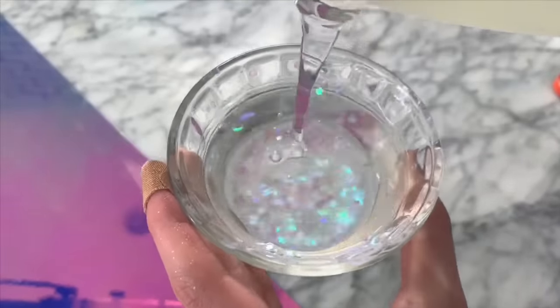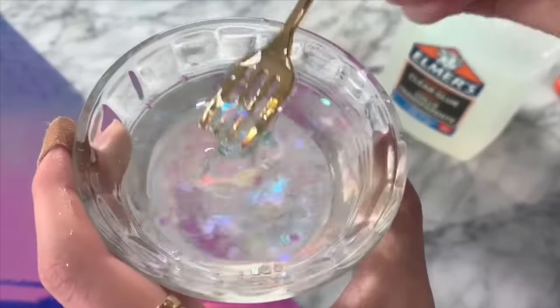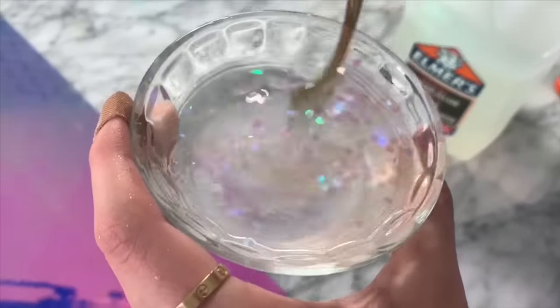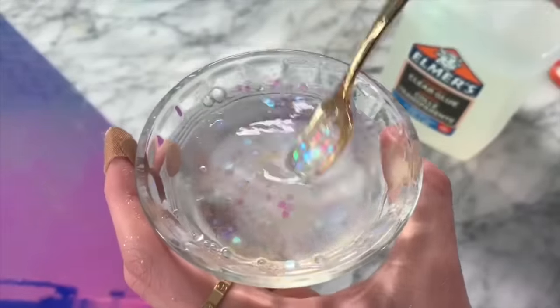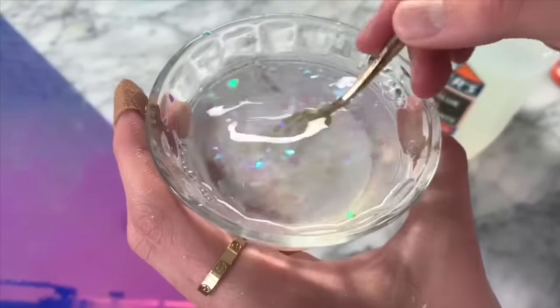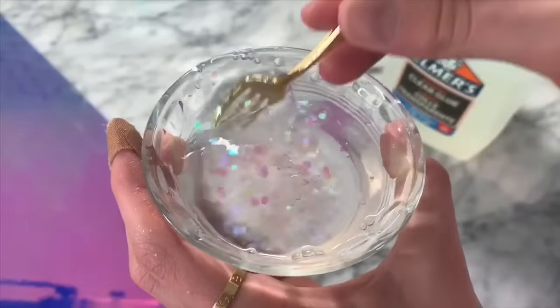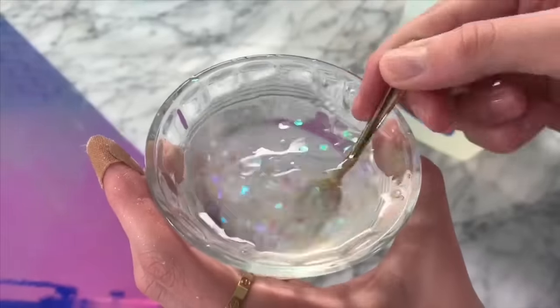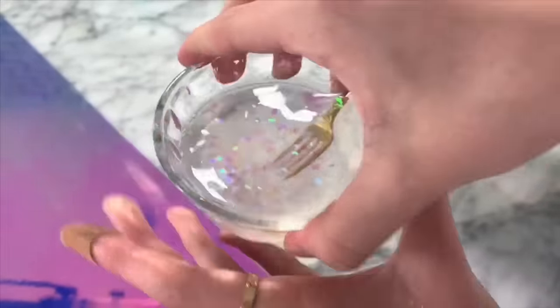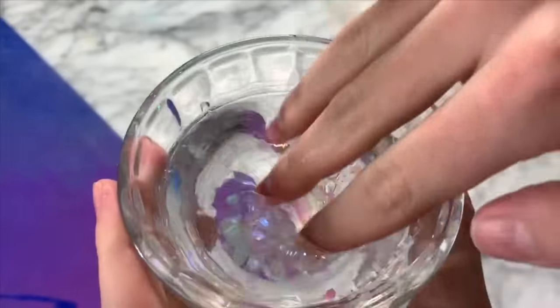Now for the moment of truth, I'm just going to be adding some normal clear glue into this so we can see if it will actually turn into slime. I'm not quite sure, but we will see. I have no real details on how to make this slime, so I'm just going to make it as if I were making a normal clear slime. As you guys can see, the slime is actually starting to form and it's pulling away already, so I am very excited to see that this actually works. We're going to see how the texture of the slime is when we actually try to play with it.